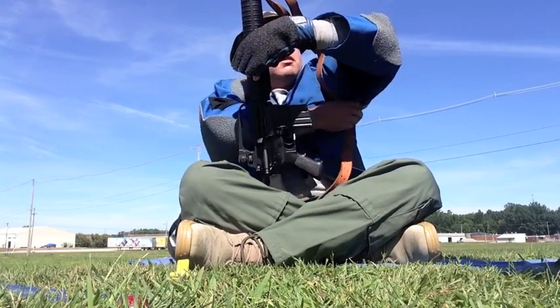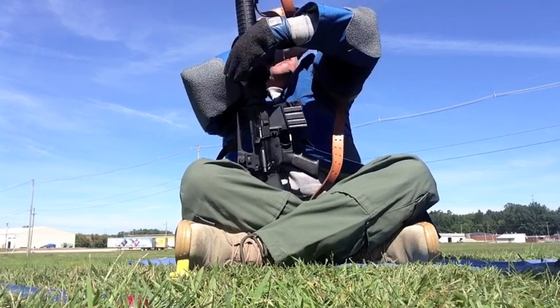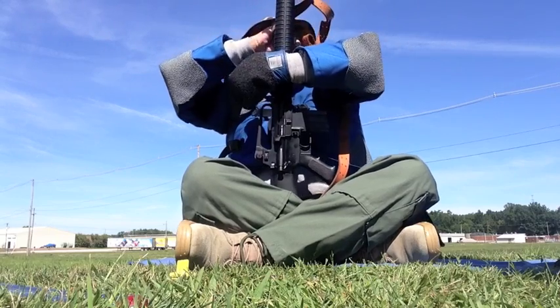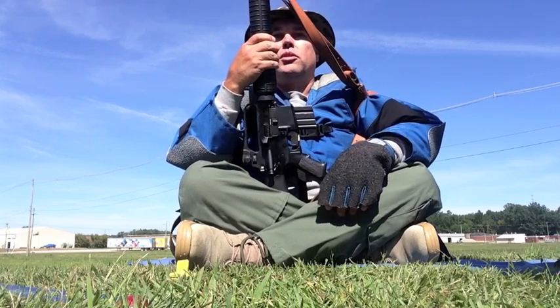Then I am going to take up the slack and tighten the sling down as tight as I can so that it doesn't slip on my upper arm while I am shooting this string of fire.